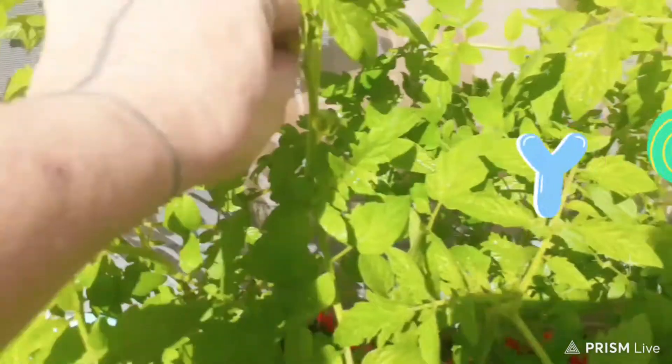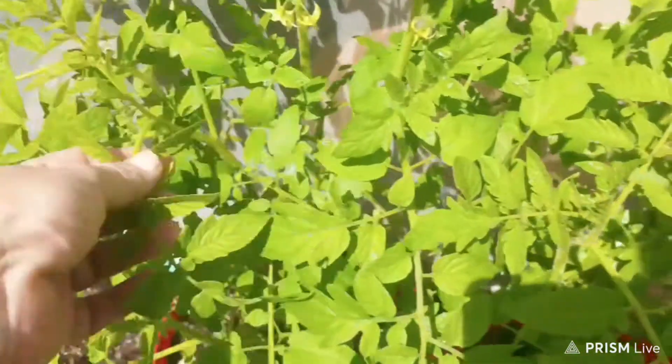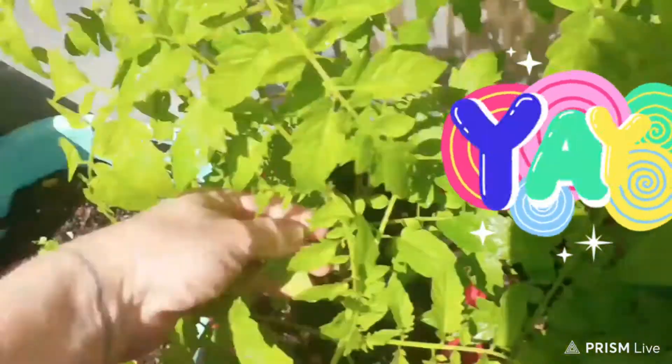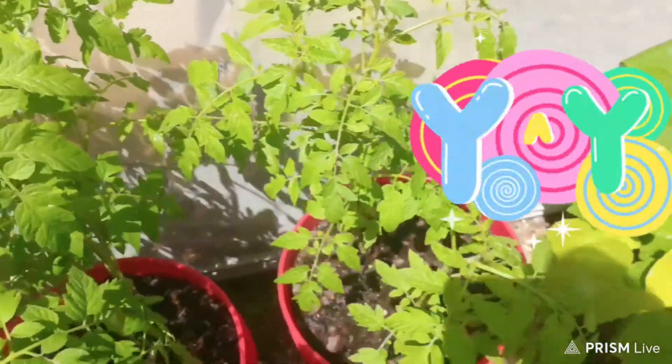These are my green tomatoes — they're not ready, they're blooming. Some of these things I've got to take off or cut them off because it takes all the nutrients out of the tomato. And there's some more tomatoes — green tomatoes.